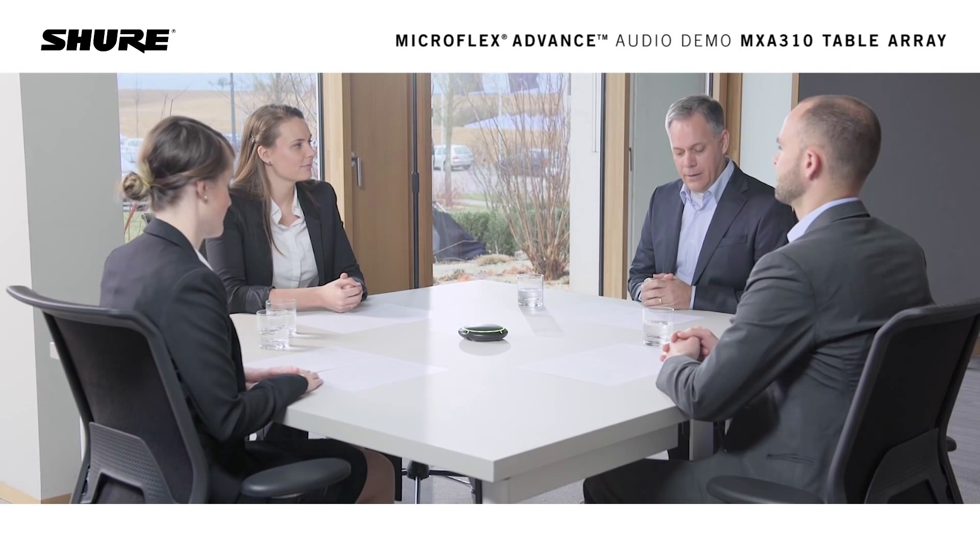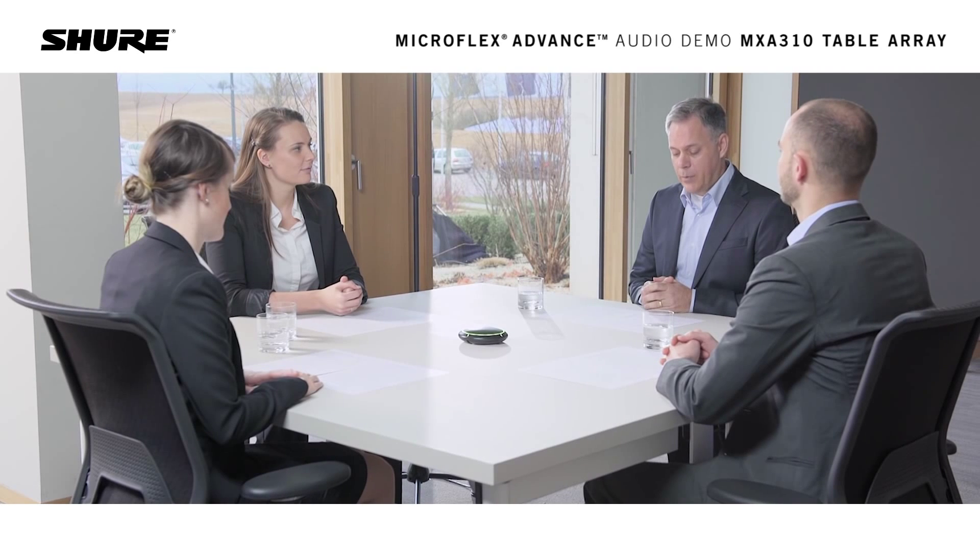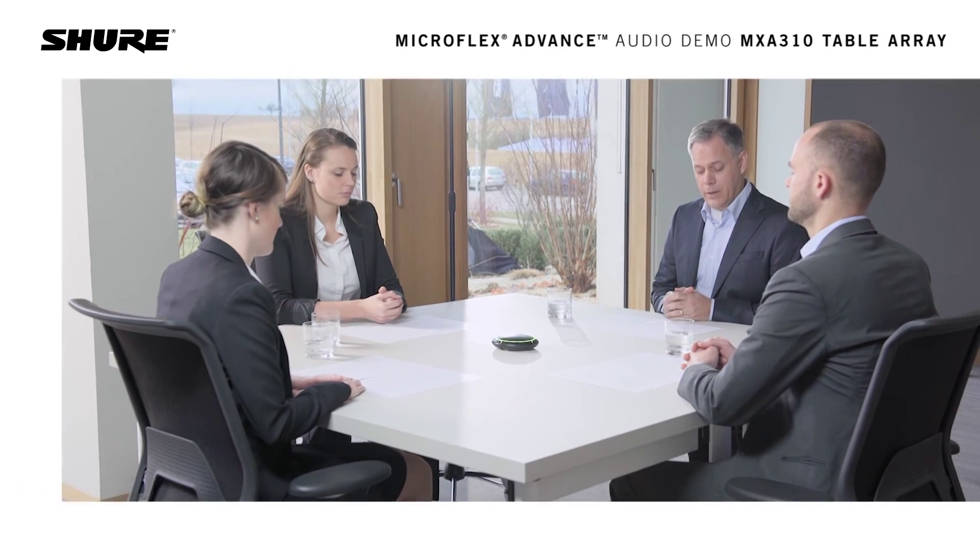Hello and welcome to the Shure Microflex Advanced Table Array demo. This demo is recorded in a typical multipurpose room, and the voice is captured with one Microflex Advanced Table Array. Different configurations of the microphone are stored to the array. We will now show you the intelligibility and coverage capabilities of the array microphone.